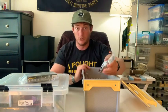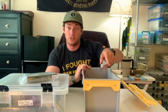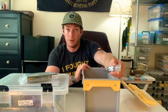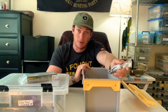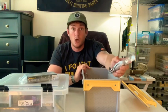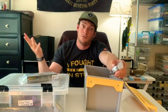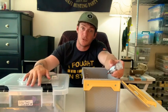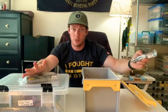Honestly, who needs 25 crankbaits at the lake? You probably need only 10, and that fits in this box perfectly. Let me know what you think in the comments section. Please like and subscribe. I'm trying to do one video a day — we're quarantined, so what else am I going to do? These lakes still aren't open and I'm going crazy here, but doing these videos is keeping me sane. Let me know if there's anything you'd like me to do a video on. Thank you, have a great day.